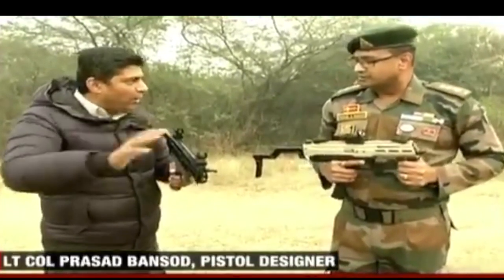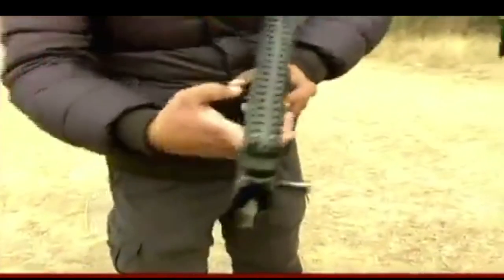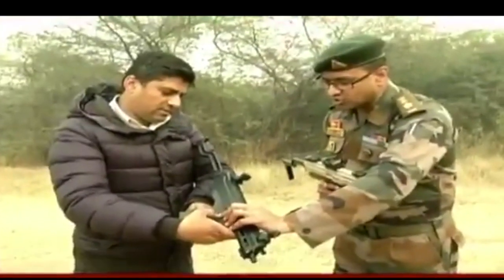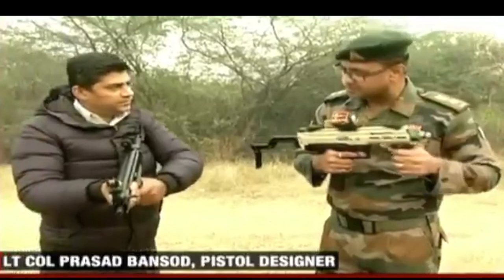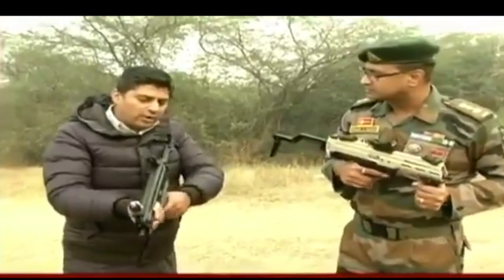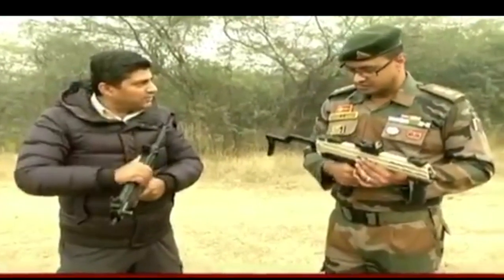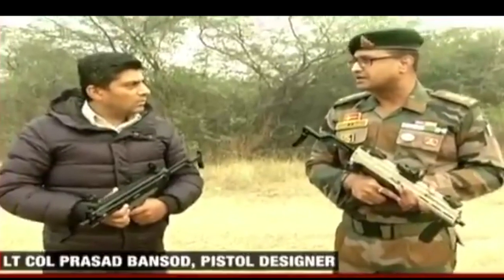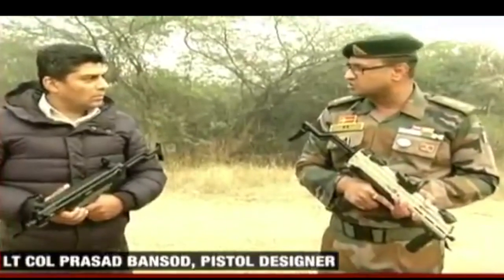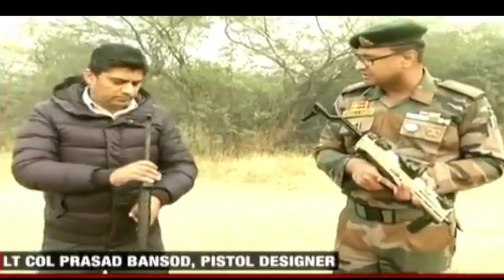The weapon has a fire selector that can be operated with both hands. On burst-fire it is unsafe; the first press goes to single shot, and the second press goes to full-auto mode. In full-auto, pressing and holding the trigger will fire all 33 rounds in one go. This weapon is primarily intended for soldiers operating heavy weapons — medium machine guns, automatic grenade launchers, anti-tank launchers — as well as tank crews, aircraft crews, police, VIP protection, and counter-terrorist operations.